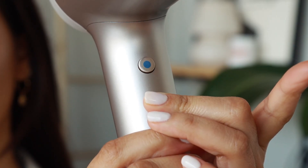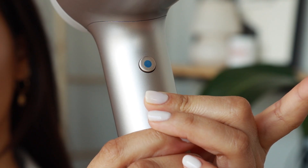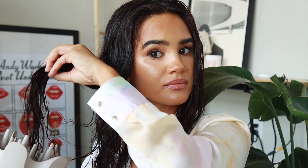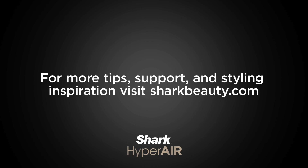After styling with the IQ stylers, press and hold the cool shot button as desired to help lock in your style. Smarter styling, endless possibilities — with the Shark HyperAir IQ stylers you will get everyday styles with no heat damage. For more styling tips and inspiration, visit sharkbeauty.com.